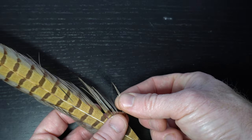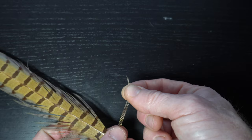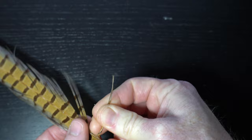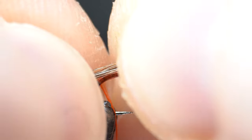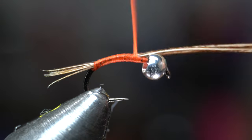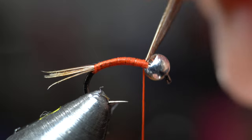For a tail we will be using a natural colored pheasant tail. Stroke out half a dozen or so fibers to align the tips and then break or trim off the stem. Tie in a small tail, about half a hook shank length. Then tie up to the bead for an even body, and simply break the fibers off with some thread tension.